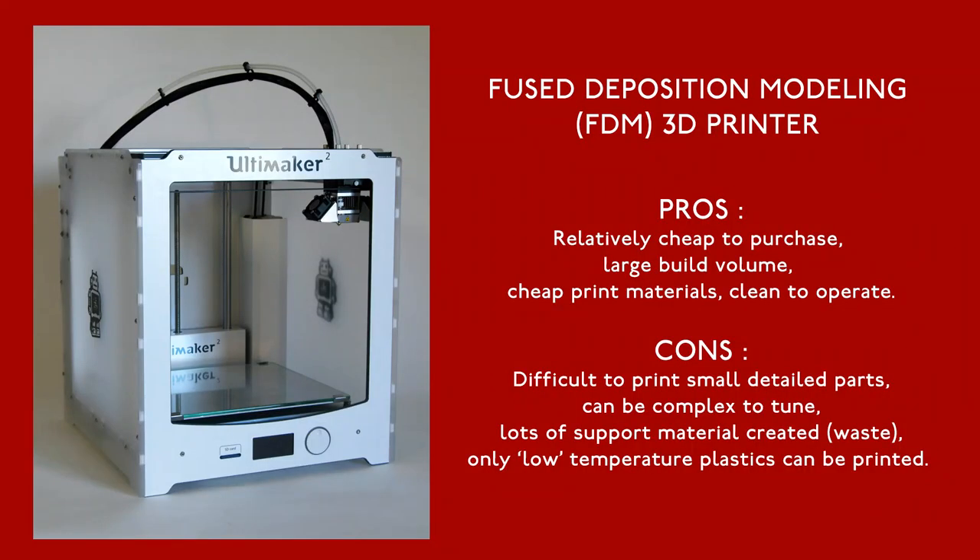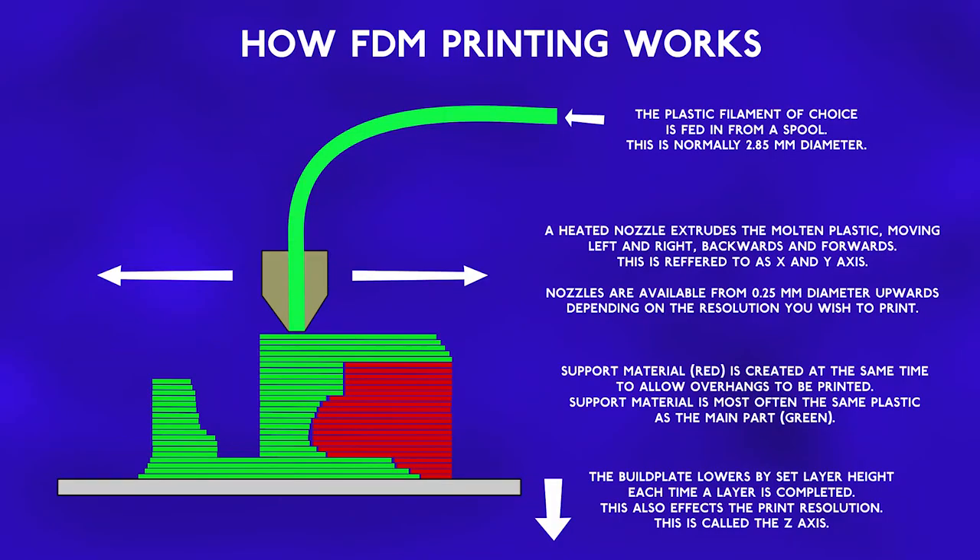For some time now, I've been using an Ultimaker 2 3D printer to print out the masters for my models. This has worked with varying success. The Ultimaker 2 is an FDM printer — a very good FDM printer, with a good build volume and can reliably print detailed objects, but it has its limitations. Like all 3D printers, it prints the parts in layers, one on top of the other. The plastic is fed from a spool through a heated nozzle, which moves across a build plate, depositing the material one layer at a time.